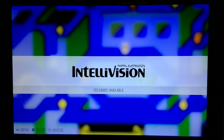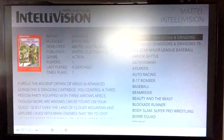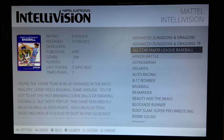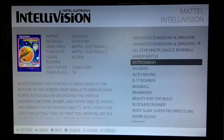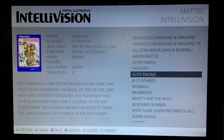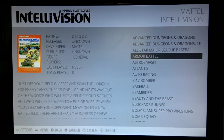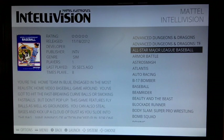What's cool is you can control everything from the Intellivision controller, including pause, reset, exit to the emulator, and menu navigation. You can scroll through the games with the controller and view box art and a short description of each game. You can also use the keypad to scroll up and down 10 games at a time.